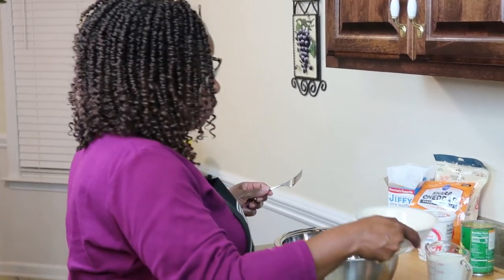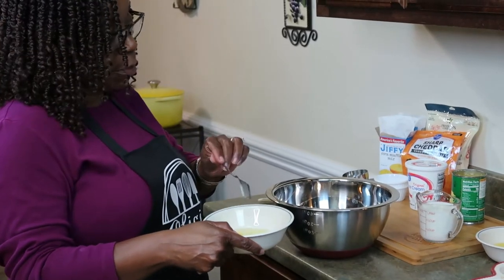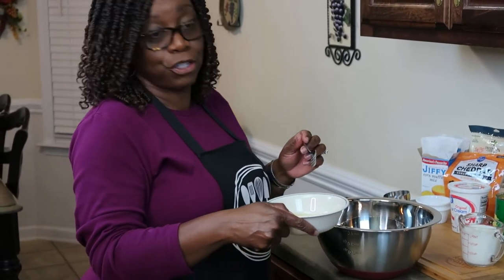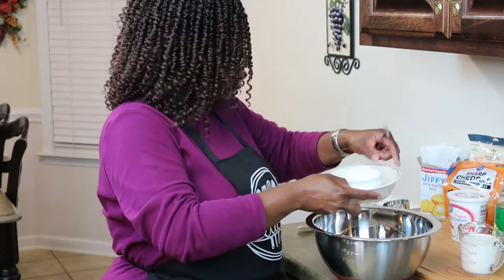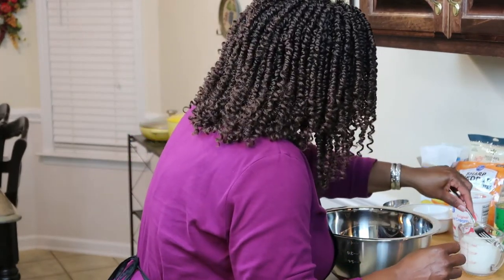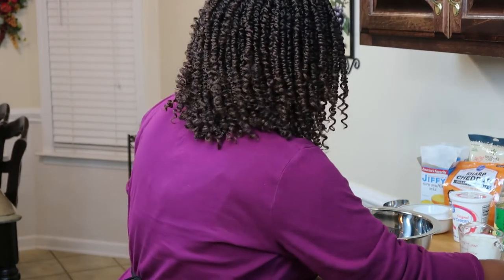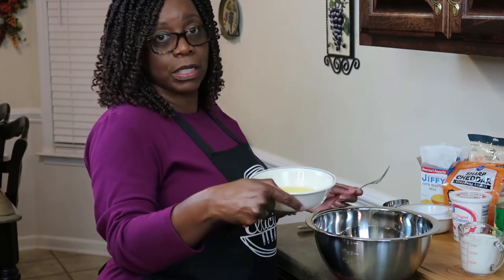I have two eggs. I already taken them out of the shell. What I do is put them in a bowl first to make sure there are no shells in there, because we do not eat shells. These are medium-sized eggs — beat the eggs. I'm also going to use one stick of unsalted butter; I melted it already.